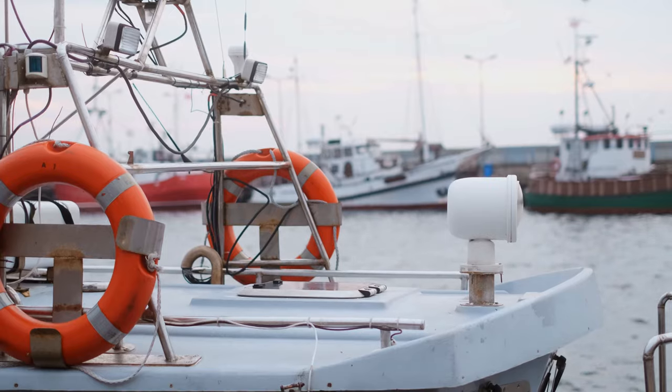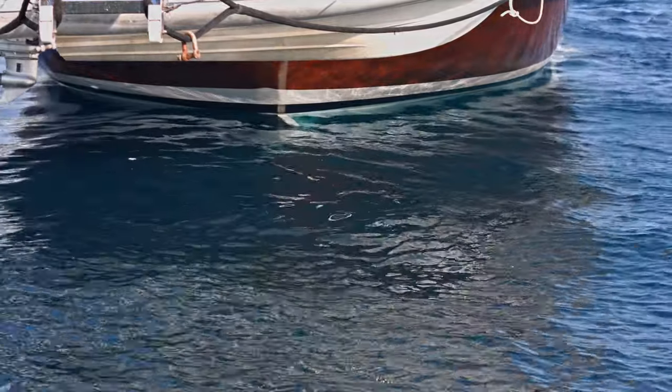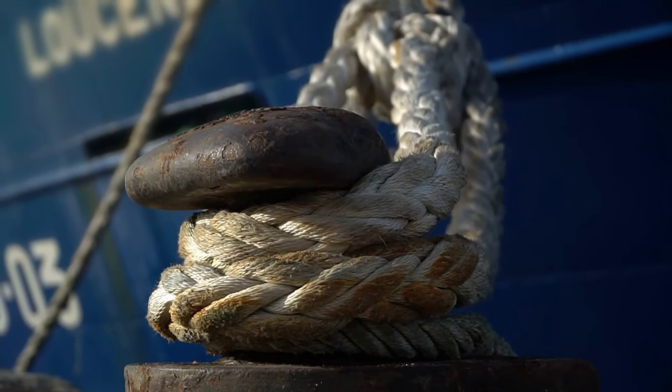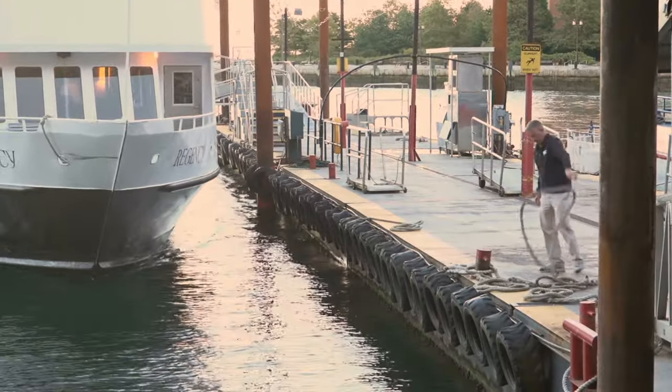Second, ask before setting foot aboard. Literally say "permission to come aboard" and the captain will say yeah, and then you get on board. Even if he gives you a weird look, it doesn't matter — it is the polite, courteous thing to do. Also it's a safety issue. You want to make sure the boat is perfectly docked and they're not doing something dangerous, and that there's not a reason you shouldn't get on the boat. So just ask: permission to come aboard. They say permission granted, and you get on the boat.